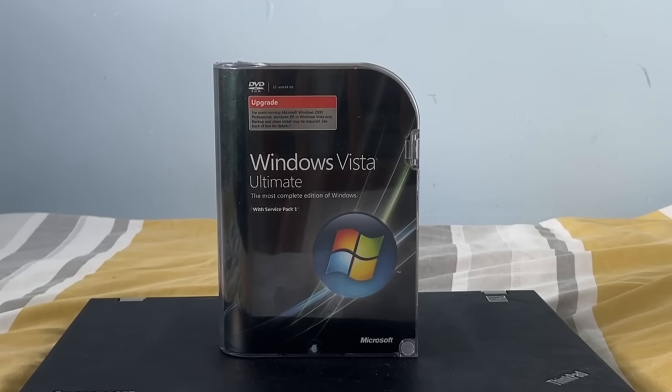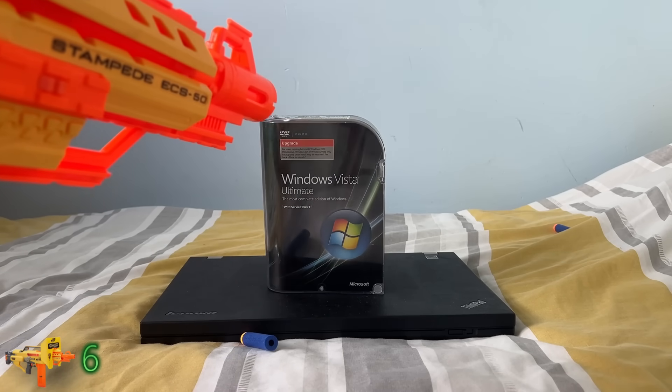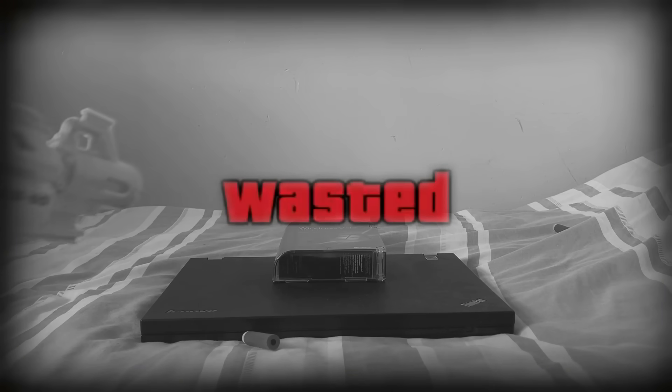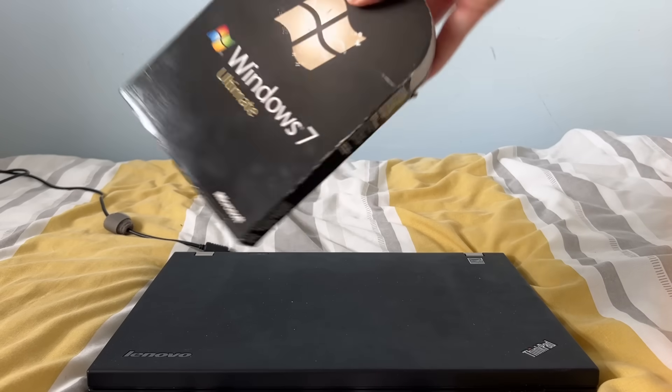Hold on a second — I've already made a video about Windows Vista. Ah yes, that's right, Windows 7, that's what I was supposed to be making a video about. Alright then, let's get this video started.